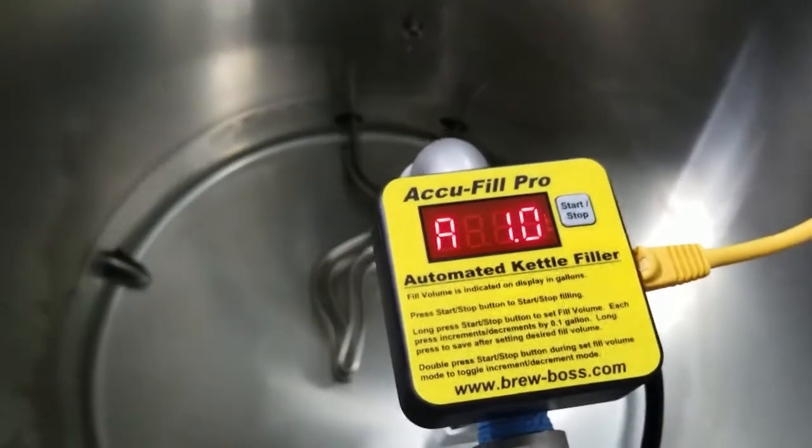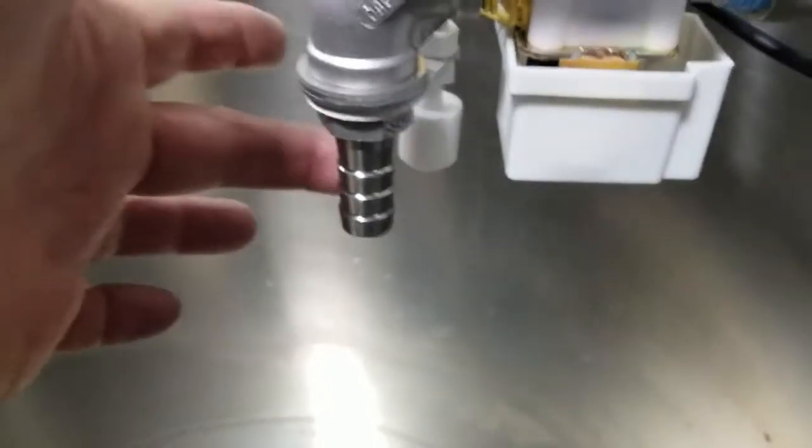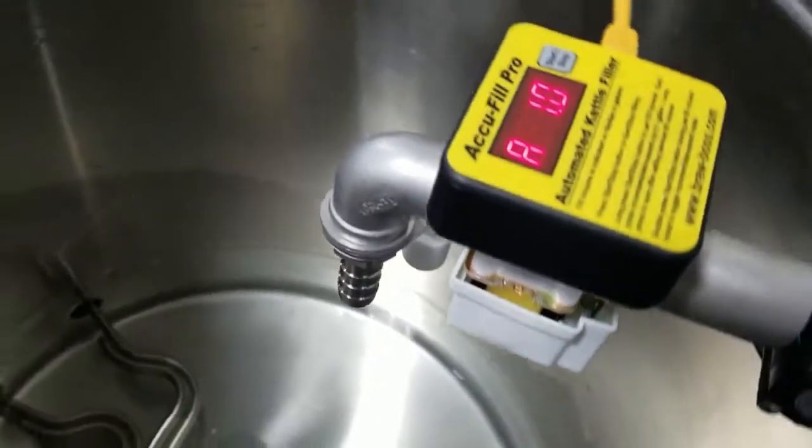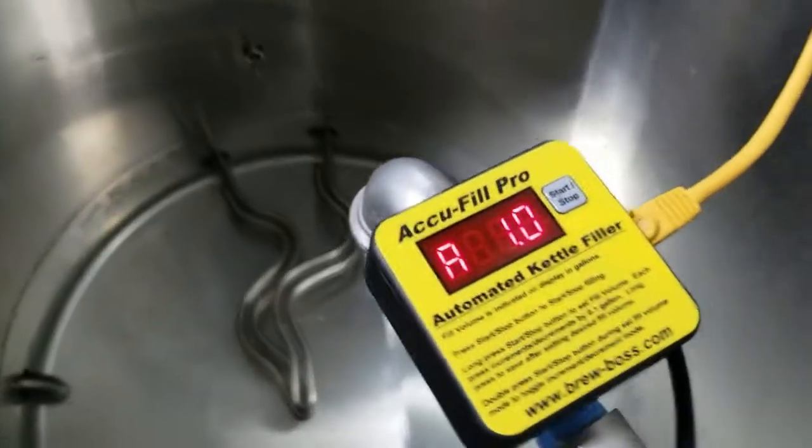It'll say 'store' and it saved it at one gallon. You can see on the device there's a valve and there's also a float switch that if it gets too full for some reason it'll automatically stop, so you never have to worry about your kettle overfilling if something goes wrong.